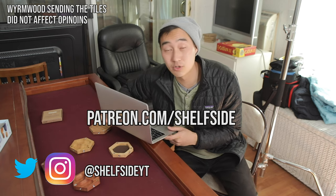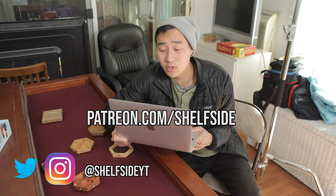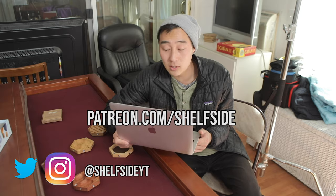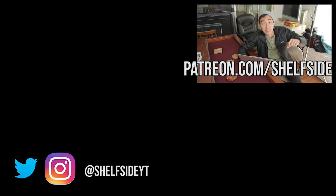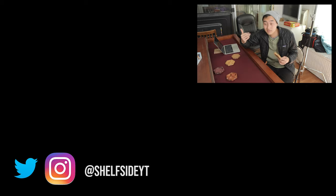As always, thanks to our patrons for making videos like this possible. And we got our Patreon link in the description below if you want to take a look. Just let me know about any videos you'd like to see, any cool accessories I should check out, and as always, remember to like and subscribe. See you guys later. Bye-bye.